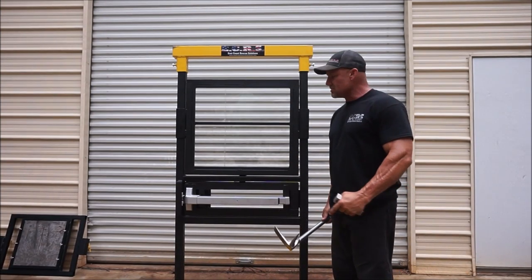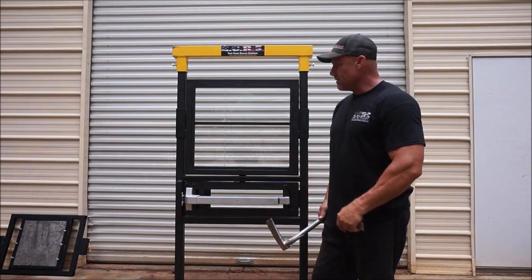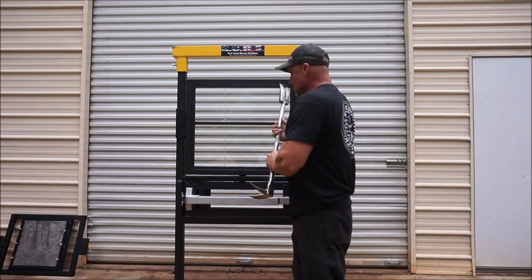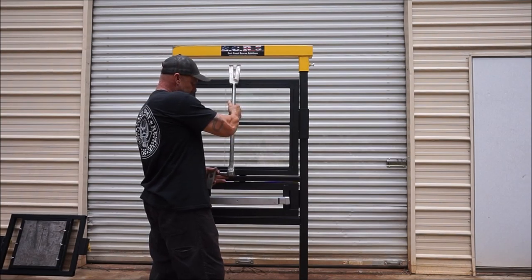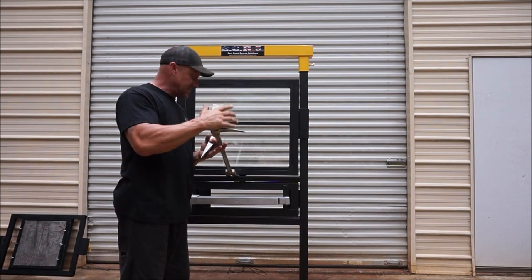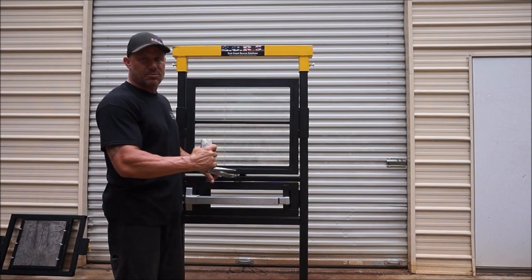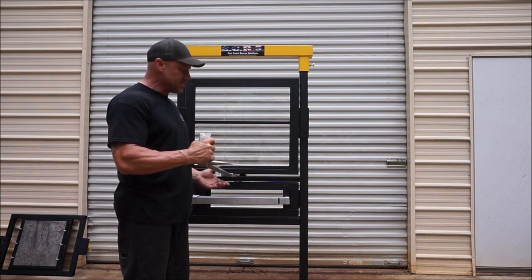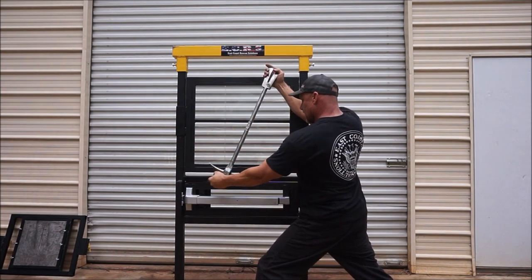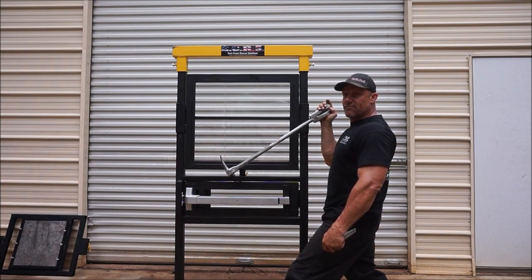One of the uses of the multi-use window prop is forcing the window as if it were a double hung window and forcing the lock itself. Because of the curvature of the adze on a Pro Bar Halligan, it's almost impossible to start with the adze trying to get a bite. So what you do is get the forks, start them in, hit the forks in, lift up and gain enough progress — then capture your progress with a wedge, a wooden wedge, aluminum wedge, or an axe — then reposition your tool to the adze to finish your force and come down to force the window. That's the intended use of the forcible window prop.